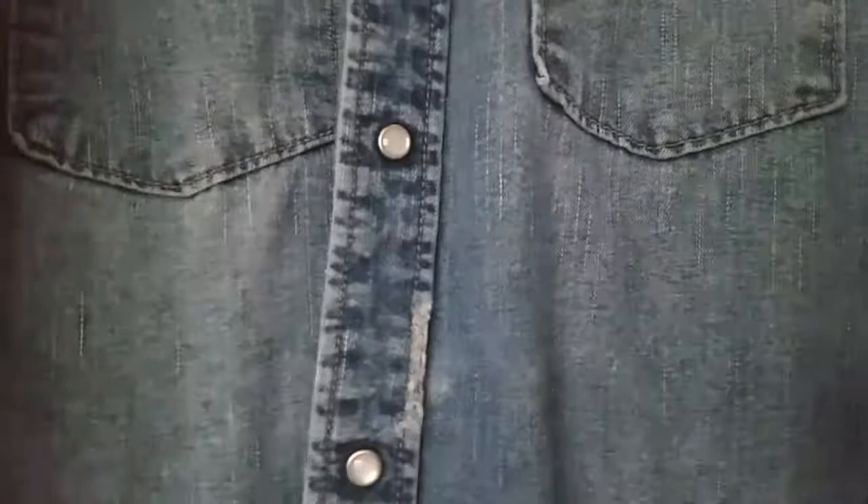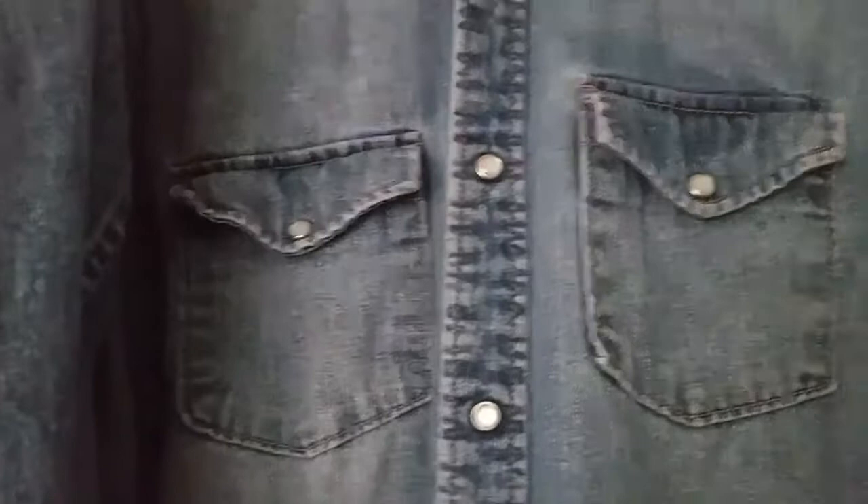...with the jean shirt, since it goes in the laundry a lot — I wash it and wear it a lot — I have to be very careful about how I'm going to customize it. The jean jacket, on the other hand, has been washed and worn and can wait a while before I wash it again.